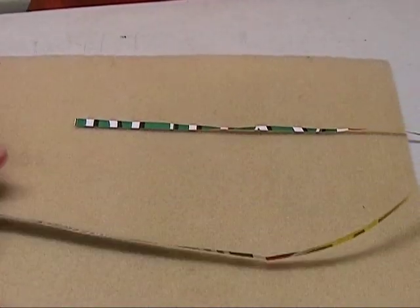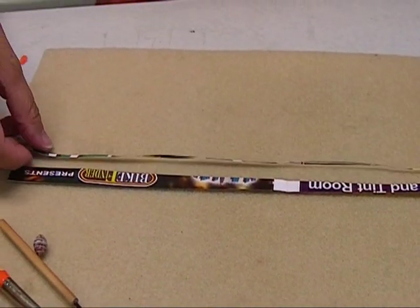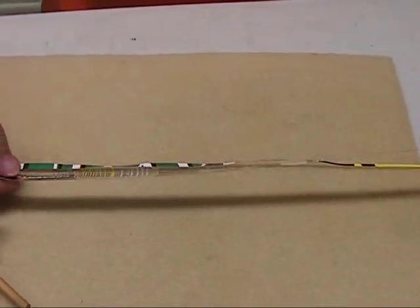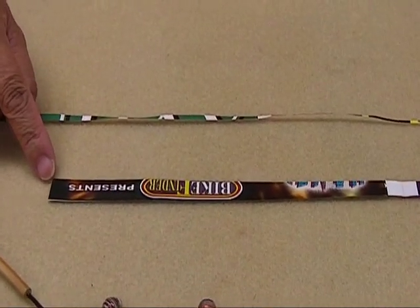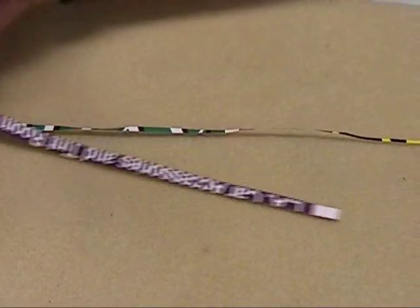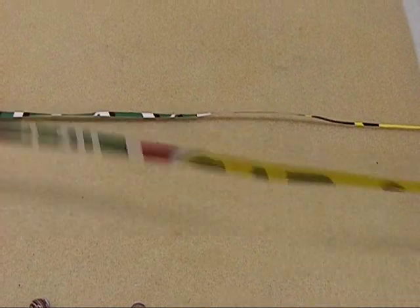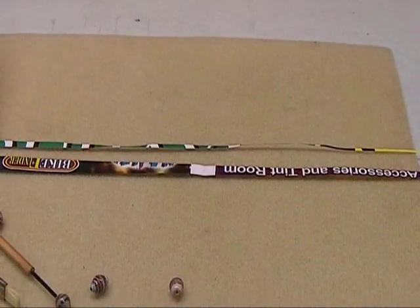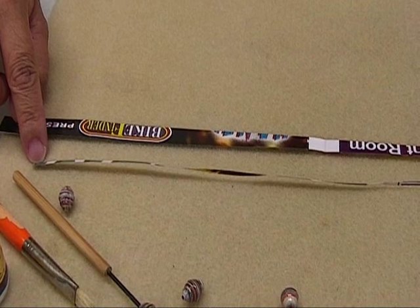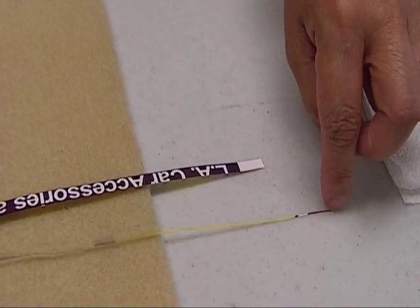The diamond shaped paper bead is made by cutting two triangle strips of paper and gluing them together. The first part of the triangle is the bottom part and it measures half an inch at the base. The tip is a quarter of an inch and it should be about 16 inches long. The second part of the triangle is the tip, which measures one fourth of an inch and tapers down towards the tip of the triangle.